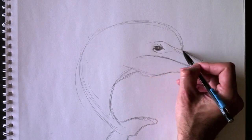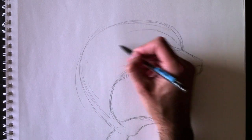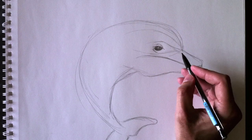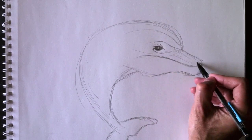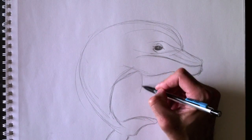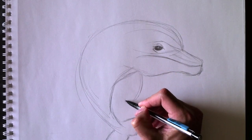Ces lignes, ici, qui viennent de la tête et qui s'en vont vers l'oeil, sont des lignes de couleurs. Nous allons les colorier plus tard dans l'illustration — these lines are going to be colored later on within the illustration. We're going to add a few lines where the shading is going to be. Ajoutons son aileron — l'aileron de droite.